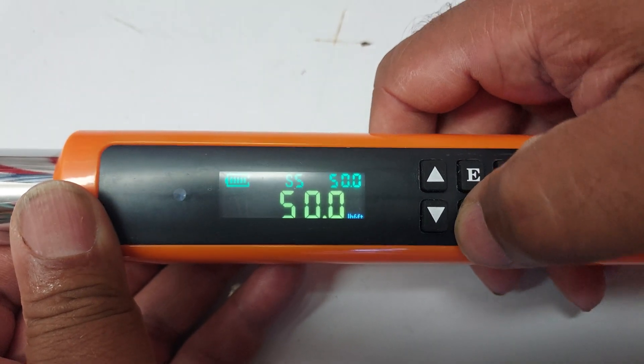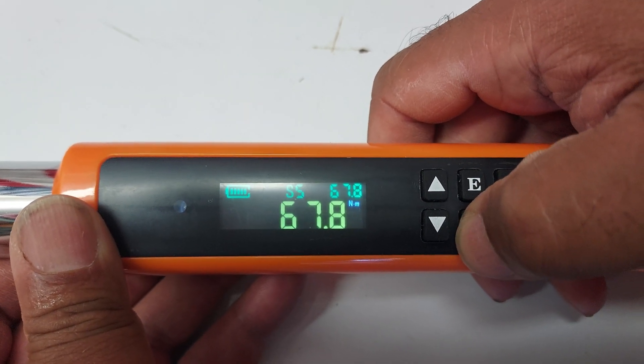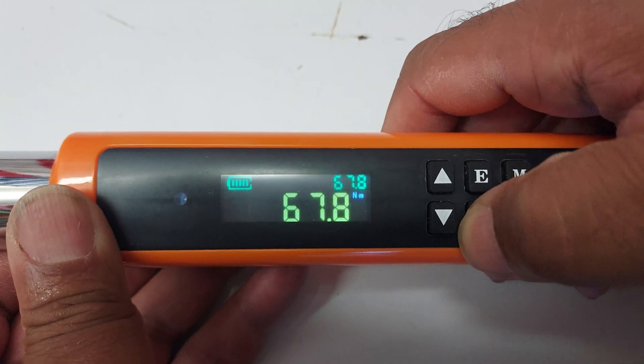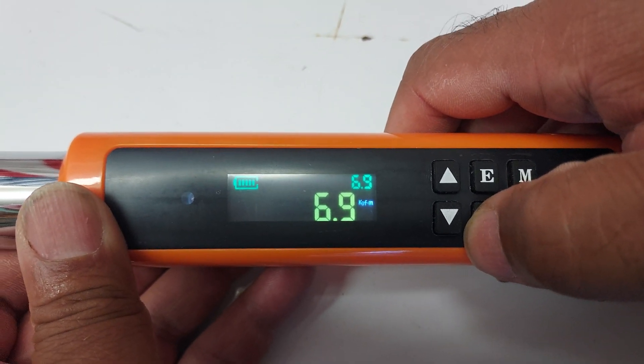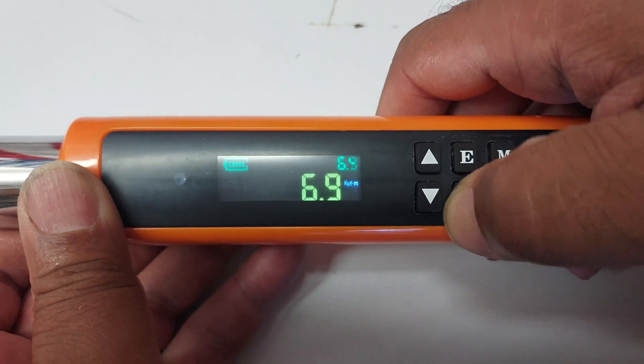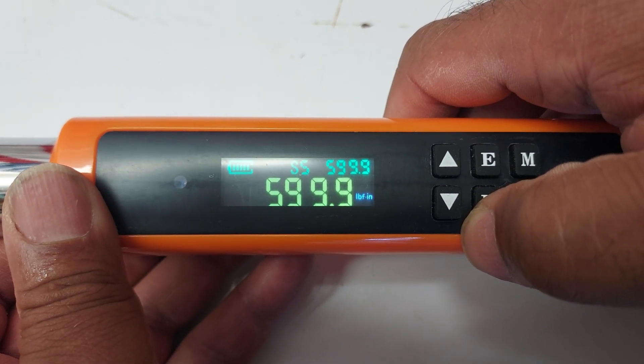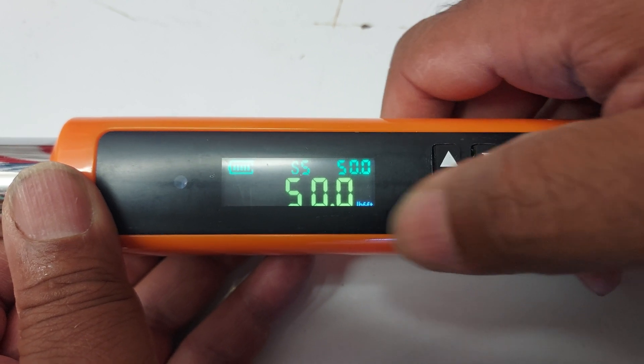You can change the units. It also has Newton-meters, so 50-foot-pounds equals 67.8 Newton-meters. You also have kilogram-meters and inch-pounds. With my torque readings I use foot-pounds, which is right there — 50-foot-pounds.